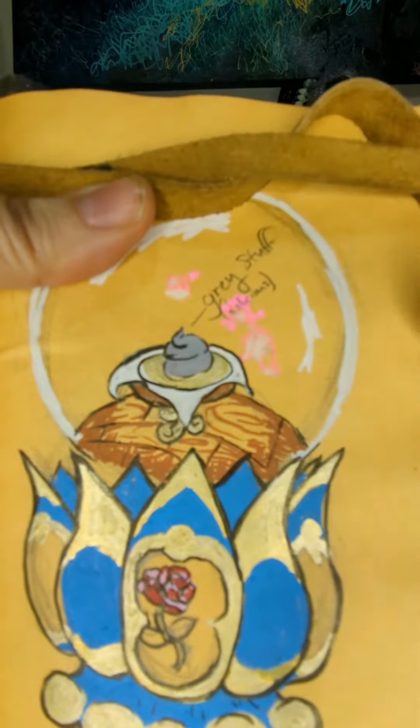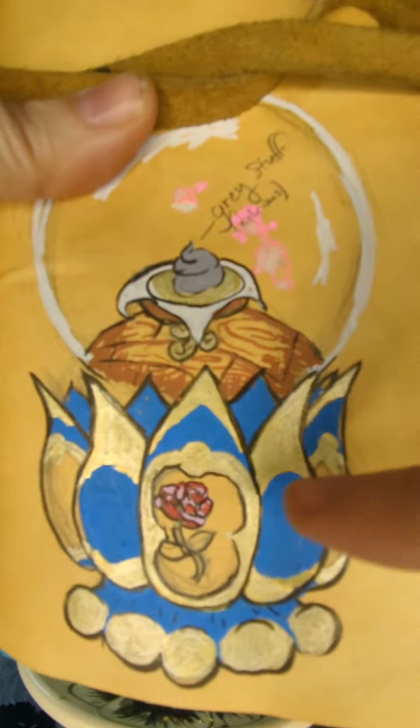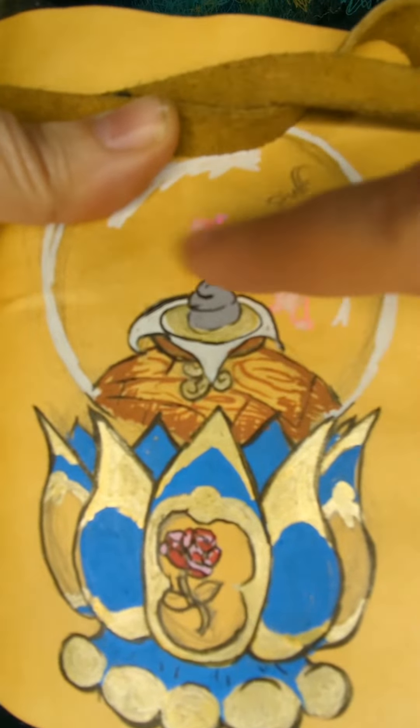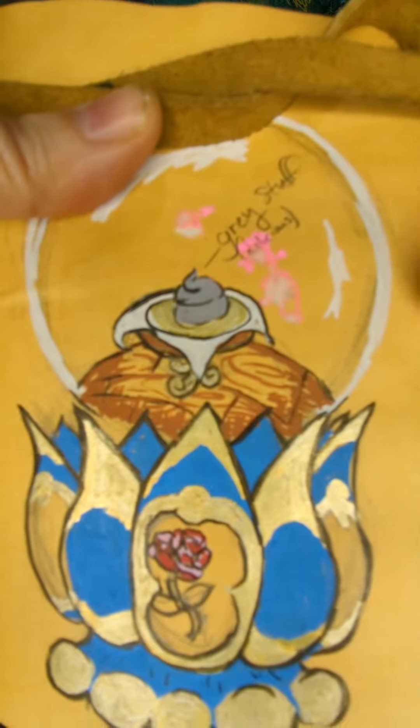So this was my concept art. My plan was to paint the inside of the mold, use clear resin, and paint this rose.